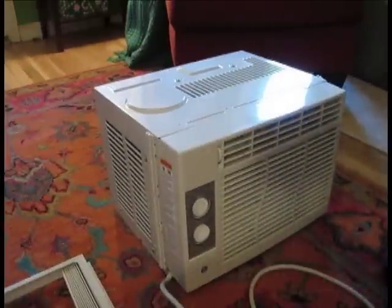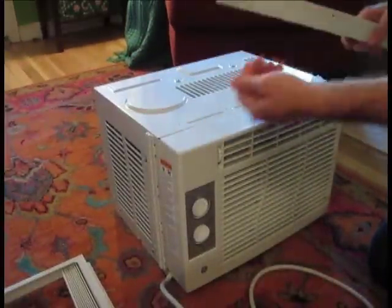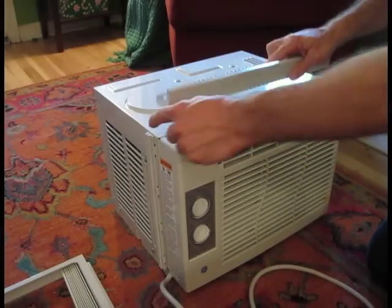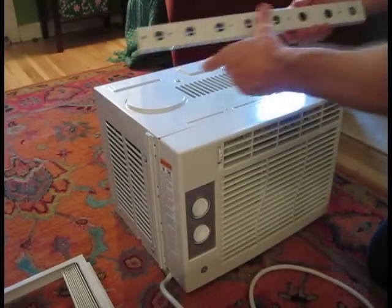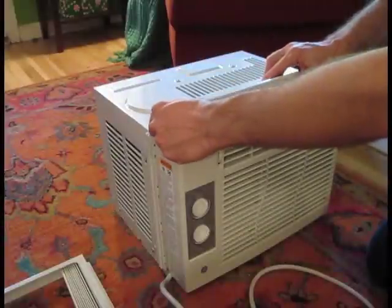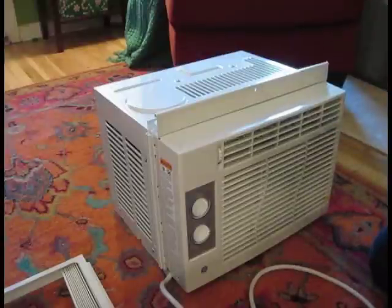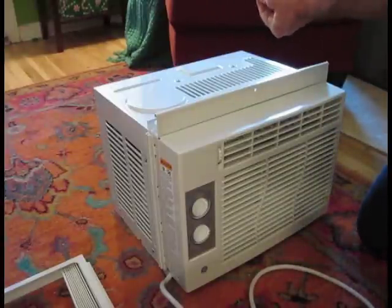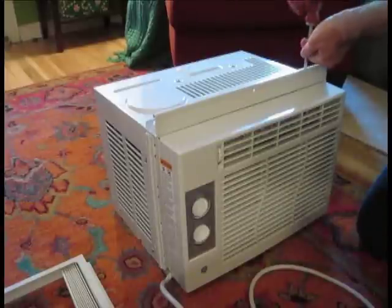First things first — putting on the mounting rail. There are four holes right here and it comes with four smaller screws that just insert into these four holes. You could also put some weather strip here since it comes with it, but I like to just leave the weather strip out. It depends on how well you want it sealed. Go ahead and screw these in.